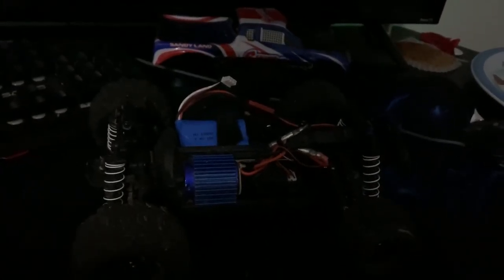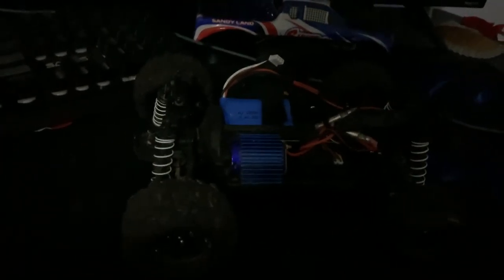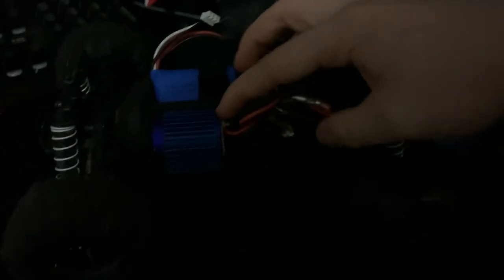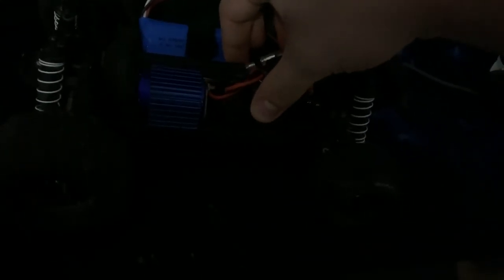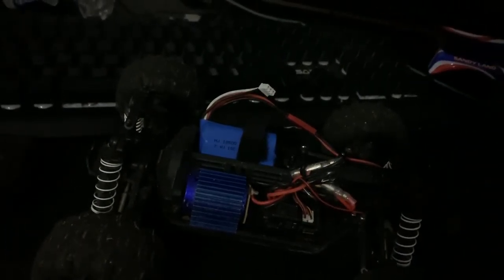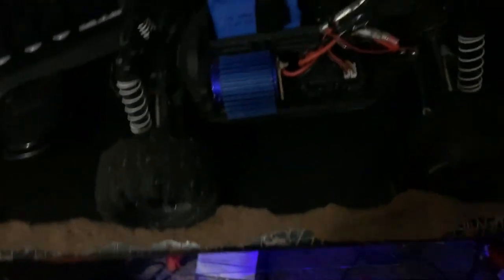Literally nothing has broke on this — not a single thing. I've jumped it off my porch, ran it through water, through deep puddles, and it kept going. I drove it through puddles to the point where everything filled up with water, and the most water damage that happened is the sticky tape that holds things down is no longer sticky. I just put tape underneath it and it's stuck in there now.